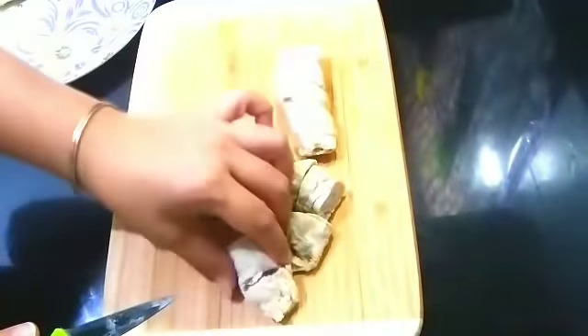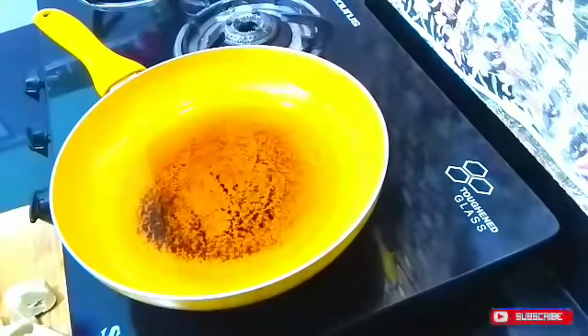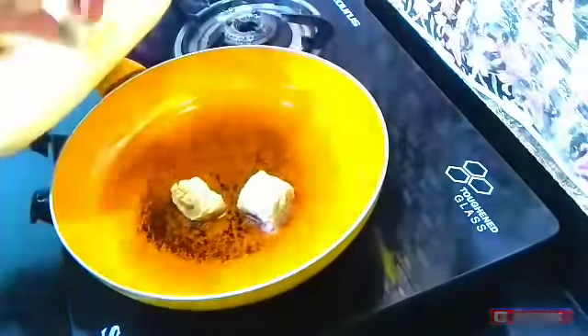If we marinate the soya chap it will be very good. Using all the masalas in the marination, the soya chap will absorb all the flavors and it will taste really flavorful.